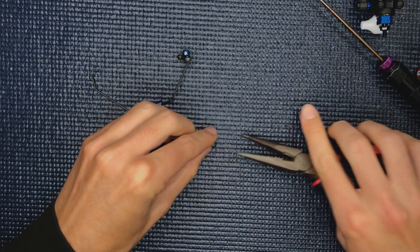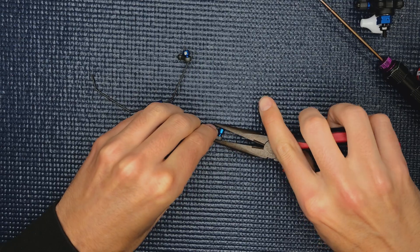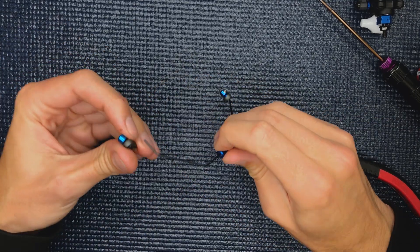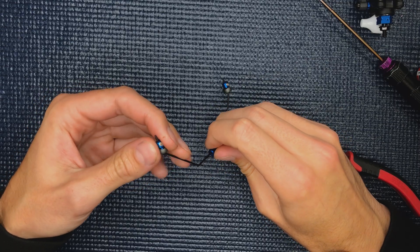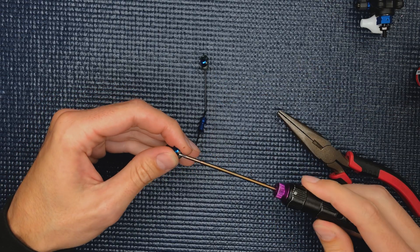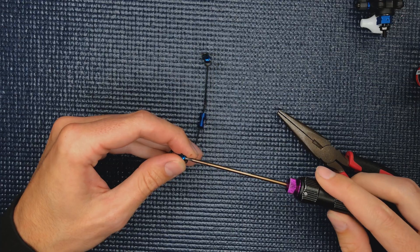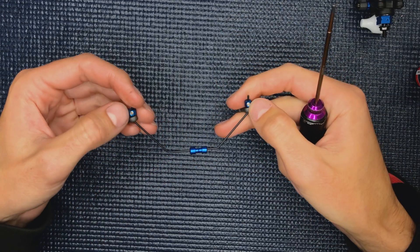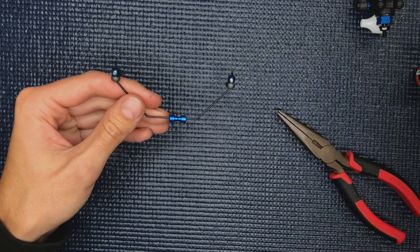I like to pre-install the anti-roll bar link — it makes it a little easier for final assembly. It's also important at this step to note your orientation of the set screws so that you can actually access them when it's installed on the car.